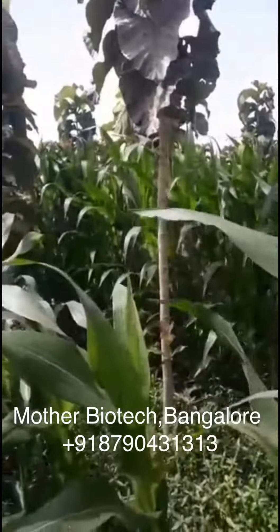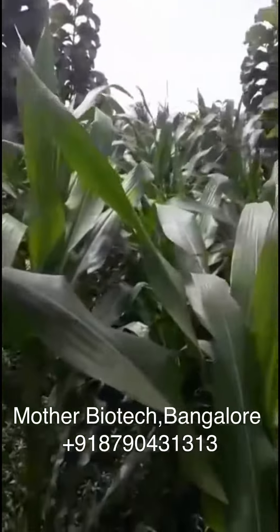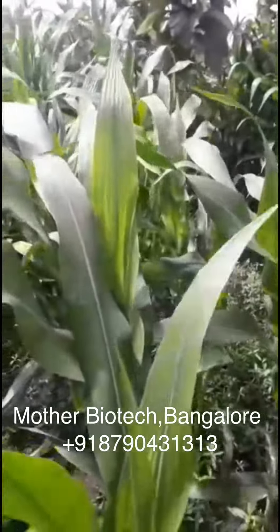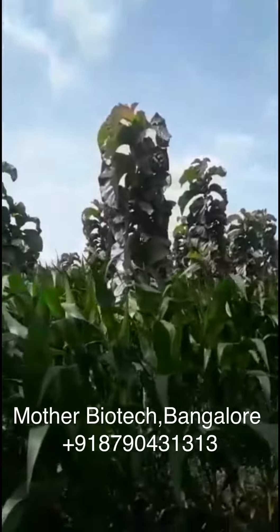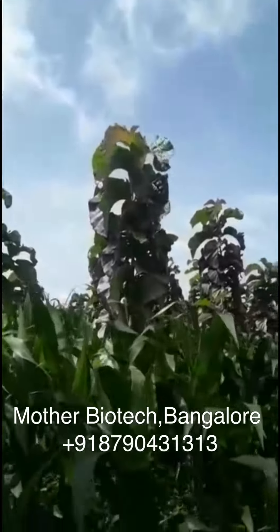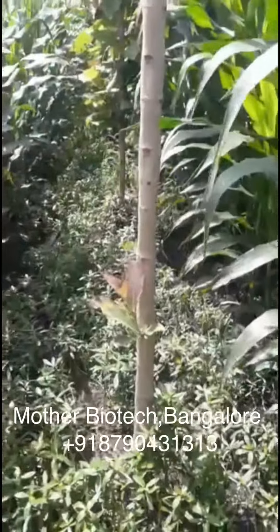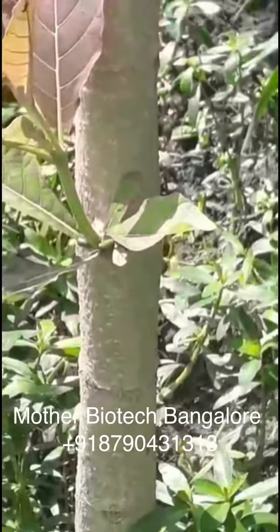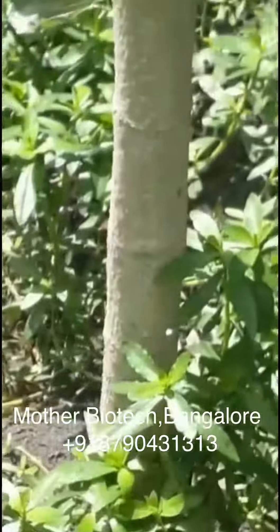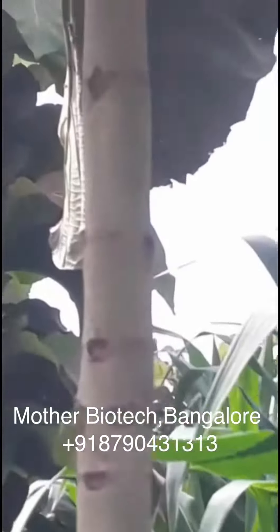I have planted maize in between these teak plants. You can see the maize also. These plants are one year old, and you can see the girth of the plant. They have gone straight — no branches also.